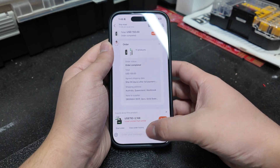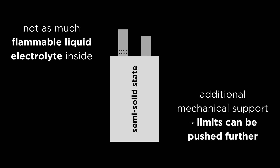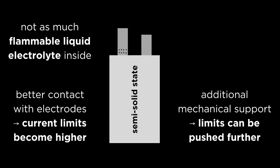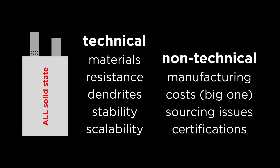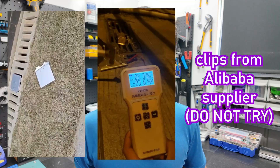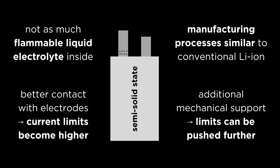If you're unsure what semi-solid-state batteries are, they're a type of battery which is supposedly safer, stores more energy for the same weight, and can release this energy quicker than traditional liquid electrolyte batteries. While they're not quite at the safety and performance levels of all solid-state batteries — which are yet to escape the lab due to a number of technical and non-technical issues — the fact that some of the electrolyte is solid does help to reduce the risk of thermal runaway, while the liquid component helps to keep manufacturing processes more compatible with existing systems.